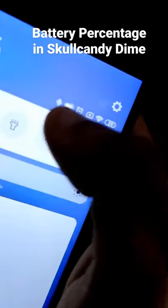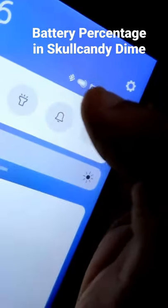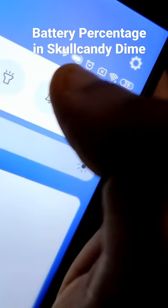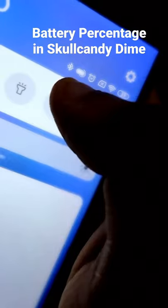As soon as it connects to the last paired device, you can check the battery percentage by pulling down the notification shade, and you can see that the earphone battery will be displayed up there. You can see it's 100% battery now in the Skullcandy Dime DWS earphones.